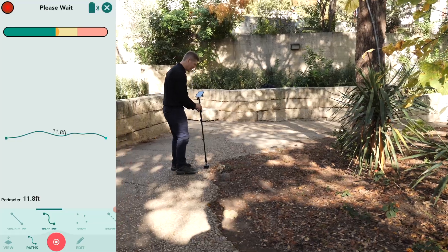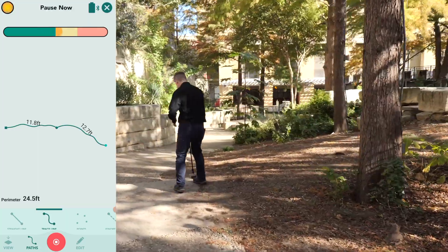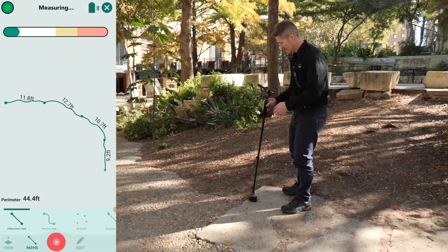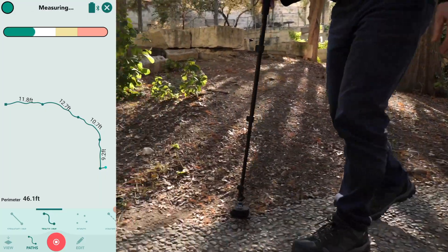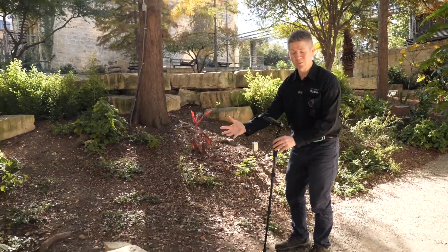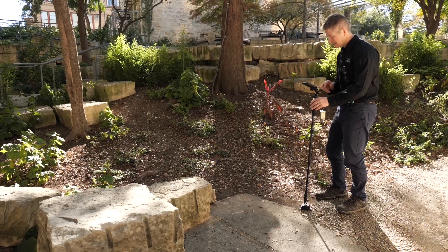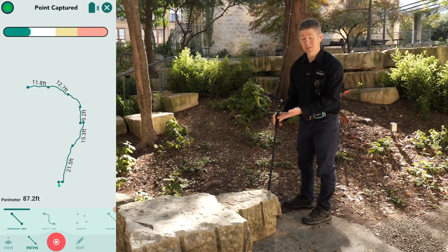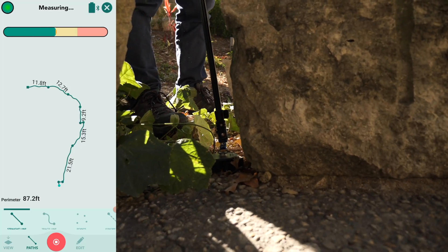Gliding over the surface, place it down again, and I'm going to keep going all the way around. Here I am mid-measurement. Now I'm going to go from trace to straight line. Done. Back to trace again and on we go. The shape of this space that unfolds before me is changing again — I'm going to go from trace to straight line. What I like about swapping path types on Mosher One is that it allows me to get a more accurate representation of this whole space, which gives me peace of mind.